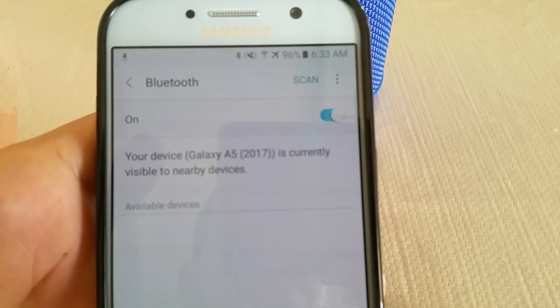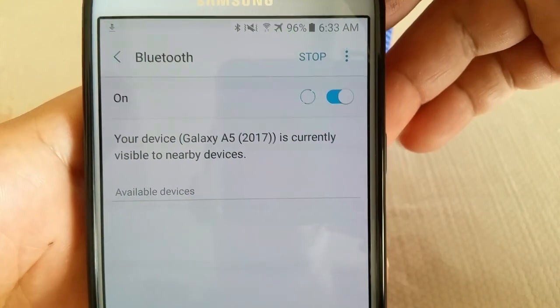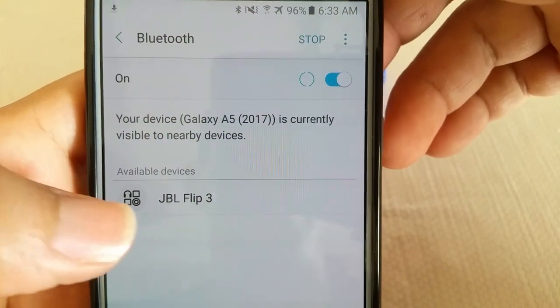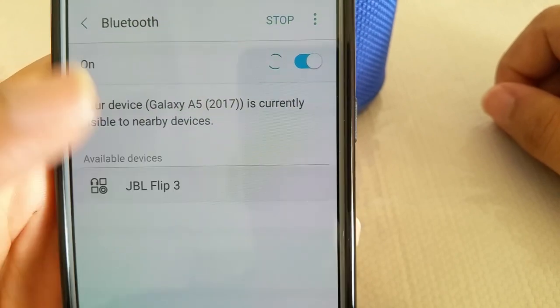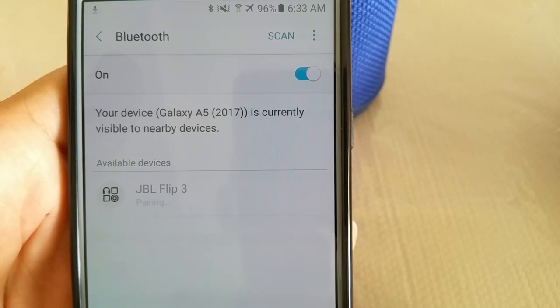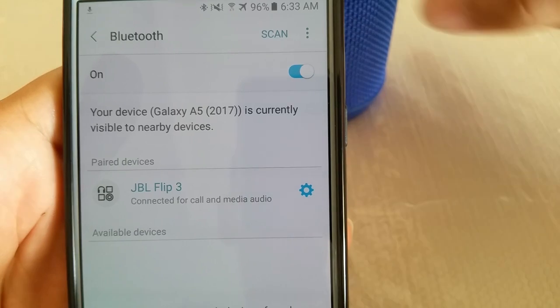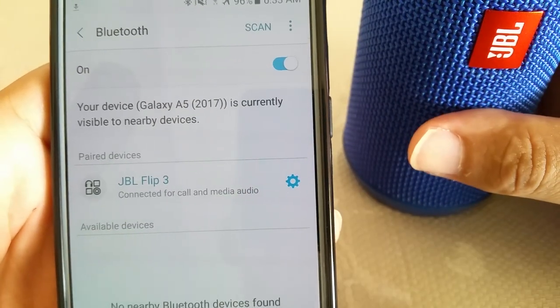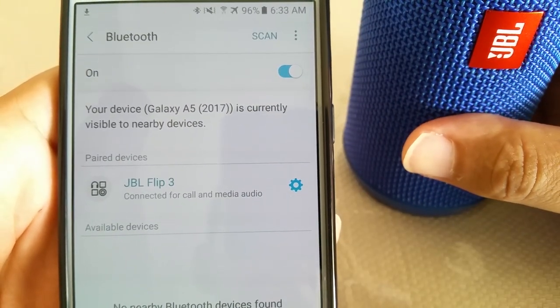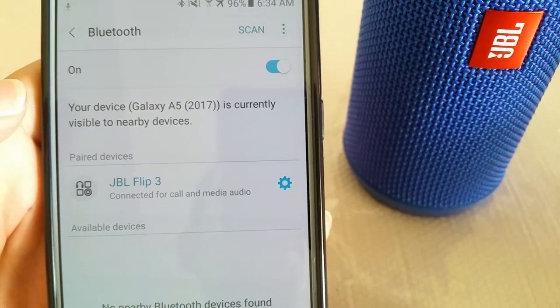Once you get to that point, that means the Bluetooth speaker is now ready to pair. Go ahead and select Scan and you'll see the JBL Flip 3 available — tap on that. Once you hear that tone sound play, that means the JBL is now officially connected and it'll say Connected on your phone.